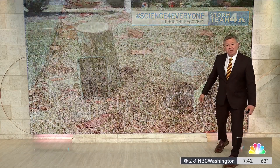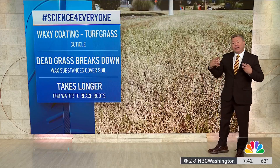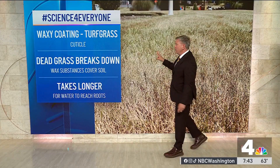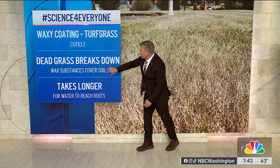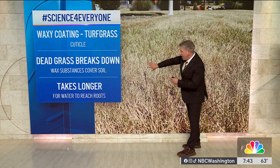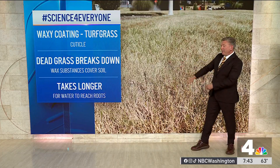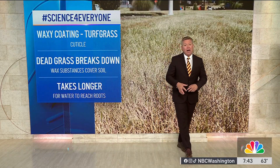There's a reason for this, and this is one of the reasons why it's so difficult for an ecosystem, a yard, or a garden to recover during drought conditions. There's a waxy coating on a lot of turf grass plants — tall fescue, which is behind me, is one of them. That waxy substance is called a cuticle, and when the grass breaks down and dies during drought conditions, those waxy substances break off the organic matter and start to cover the soil. Wax is hydrophobic, meaning it doesn't like water and water is repelled from it, so as it coats the soil it takes longer for water to get through.